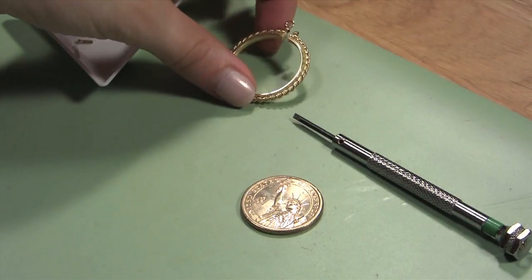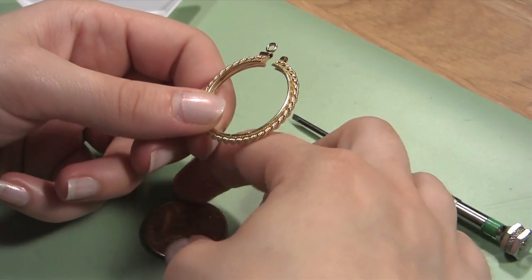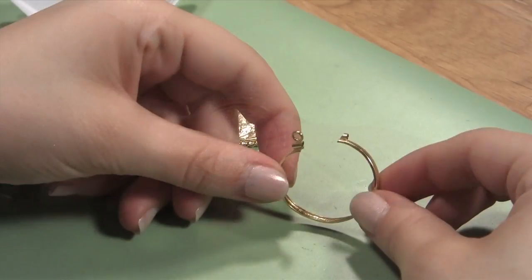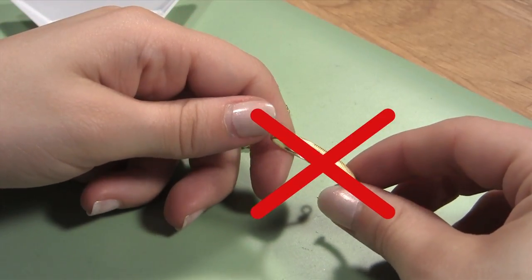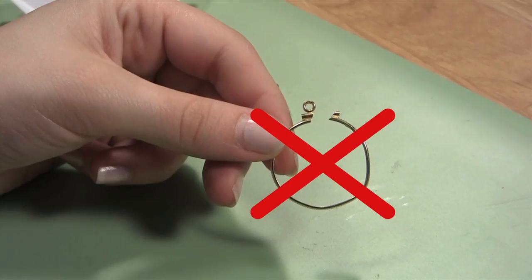Then take the coin bezel and open it slightly more than its natural opening size so you can fit the coin inside. Now slip the coin into place. Be sure that when you spread the coin bezel open, you bend it only as far as you need to slide the coin into place. This will prevent the bezel from permanently bending or kinking out of shape.